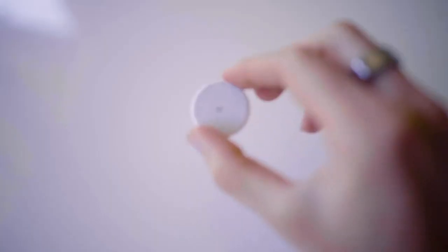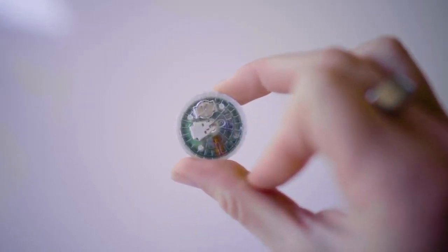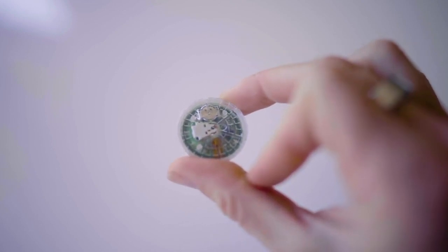What is a CGM and how does this thing work? Very simply put, this is a device with a built-in chip that is constantly measuring your blood sugar levels 24/7.